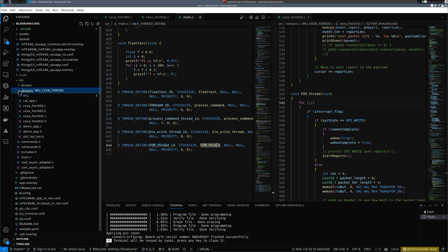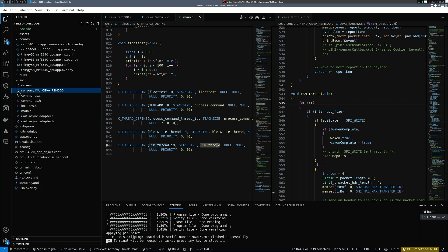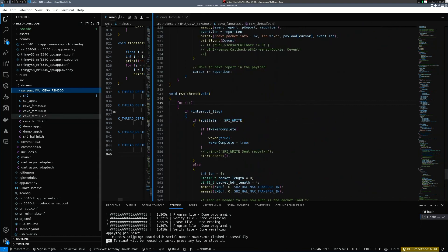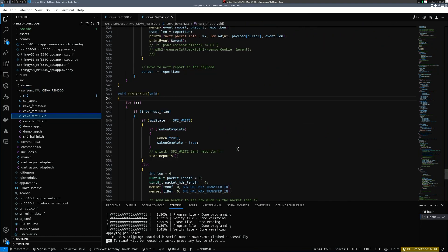I've structured it so we have drivers and then sensors. Under sensors I have the IMU SEWA FSM-300, and there will be other sensors too, because this module is designed to eventually serve as an autopilot and flight controller as I keep building the code. For now I just want to demonstrate how I got the FSM interfacing with the NRF5340. The thread calls the FSM thread, which is located in the SEWA FSM SH2 .c file.